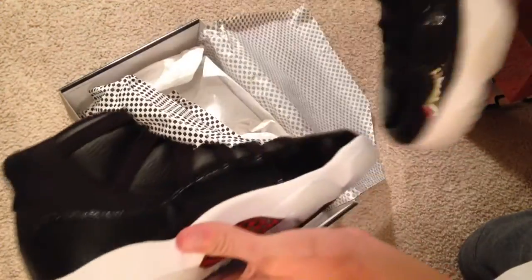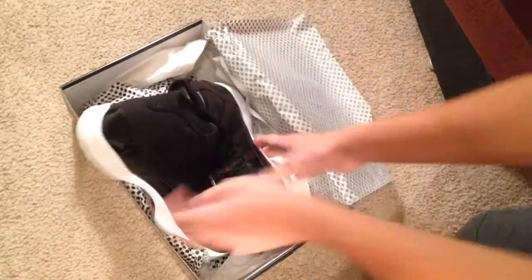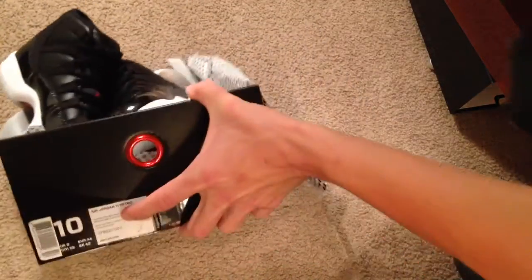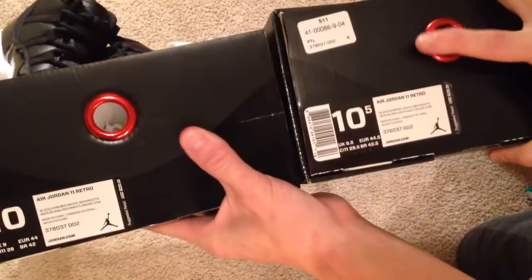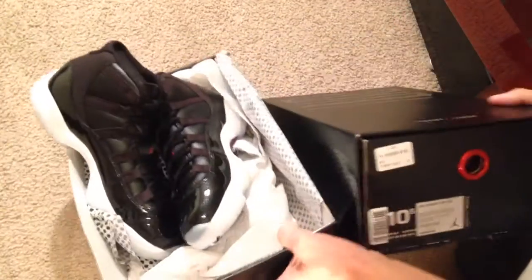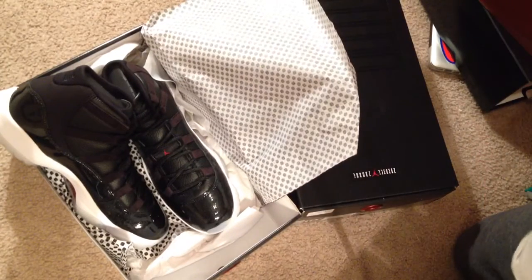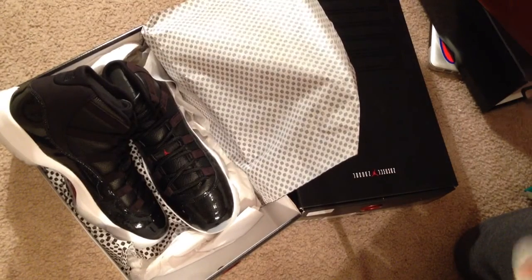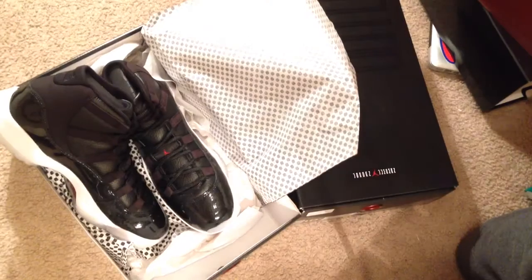Yeah, not too bad — not too many quality issues. I'd say not bad at all. That's the size 10, and here's my other 10.5 that I got from Foot Locker — so double up. Appreciate y'all for watching. Check out www.collectivekicks.com for all your sneaker info and news, and follow me at mo4_eskimo. I'm out — peace!